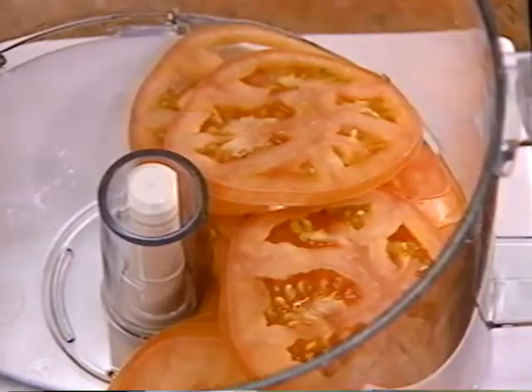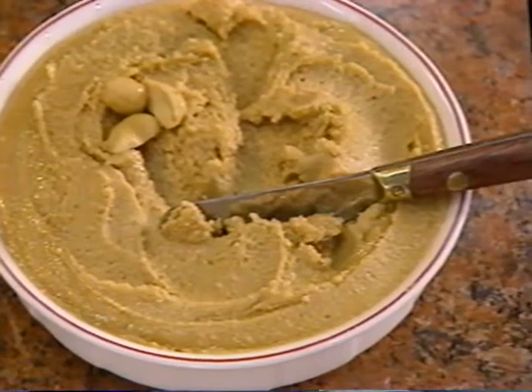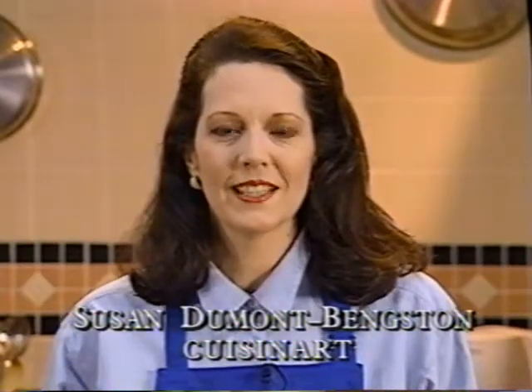We'll show you how to prepare perfect whole tomato slices and decorative green pepper rings, and even how to make fresh all-natural peanut butter. Now watch, listen and enjoy. Hi, I'm Susan Dumont-Bengston from Cuisinart.